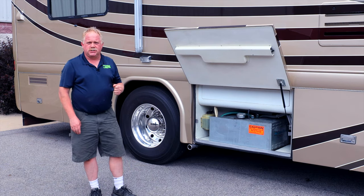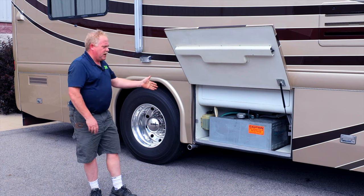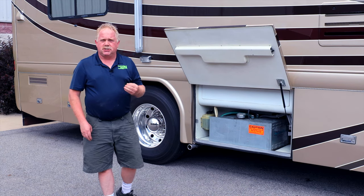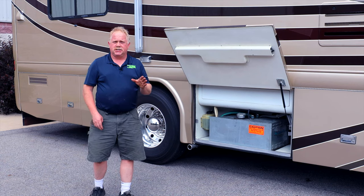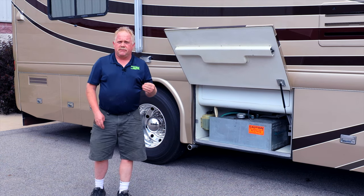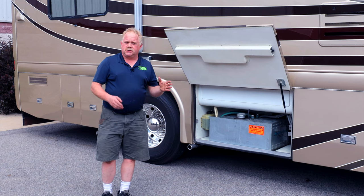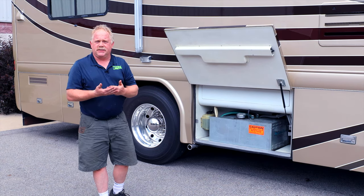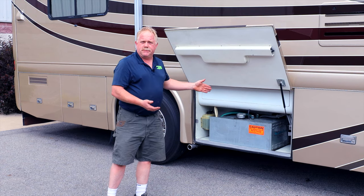Today we've got a beautiful Country Coach Intrigue that came in for an aqua hot issue. This is the older unit that physically had a domestic water leak, but it happened to be just a domestic water line on the back of the aqua hot unit, so it's just a real simple line change. We also went ahead and did the annual service on the unit as well, so it is all in tip-top shape.